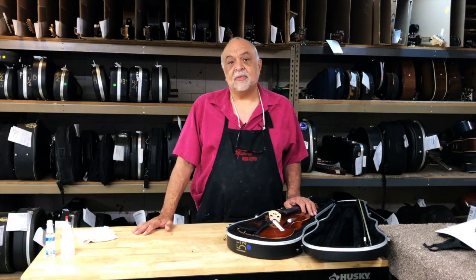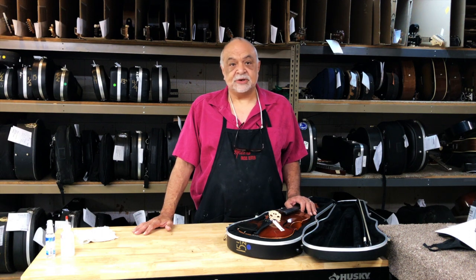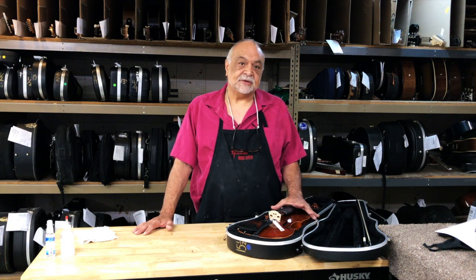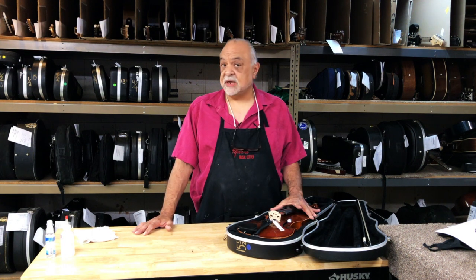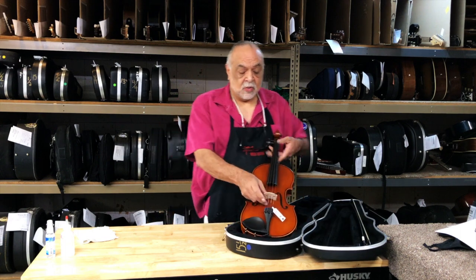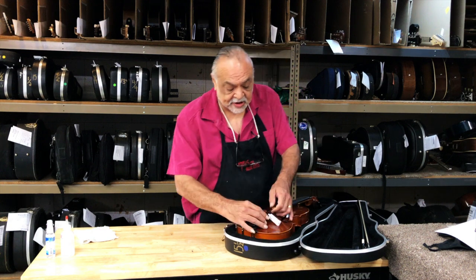We're going to go through the process of getting an instrument ready to be rented. As that instrument shows up in our shop, one of the things we have to do is make sure that it's clean and that it's set up properly. First thing we're going to do is disassemble this instrument — we're going to take the bridge off and take all the strings off.